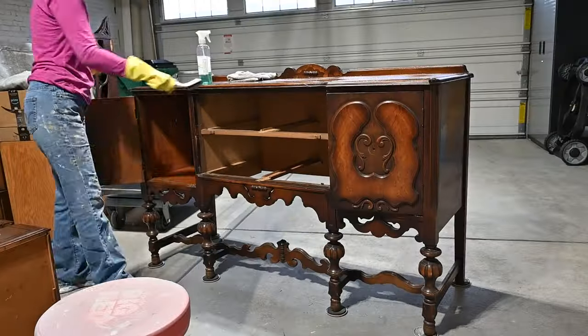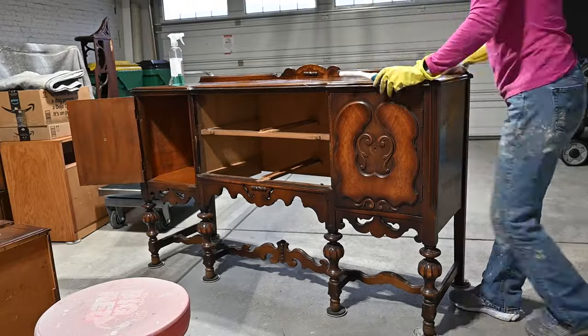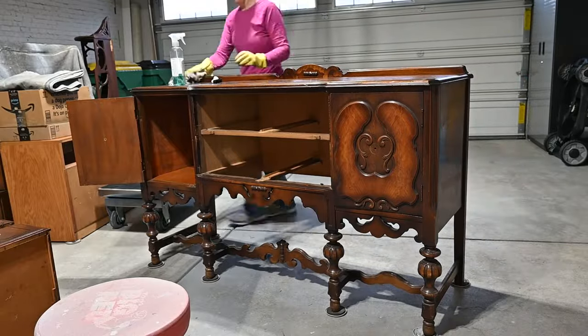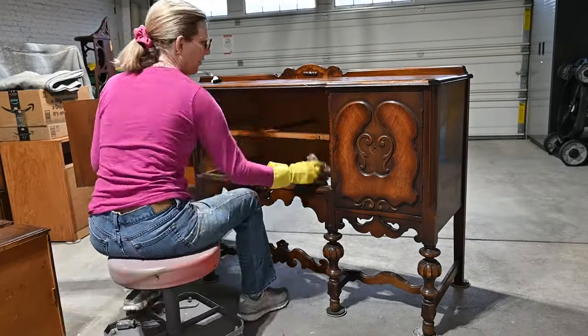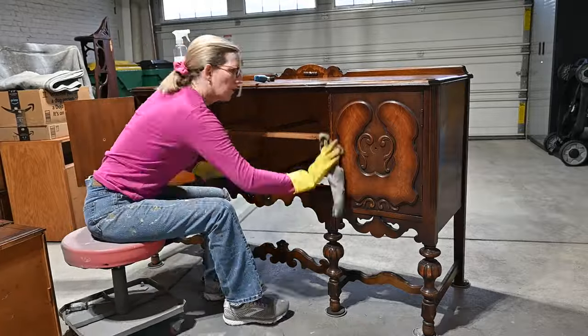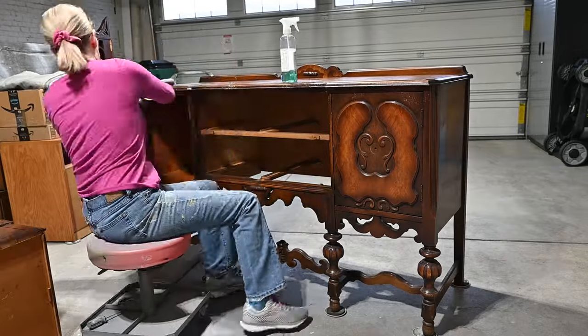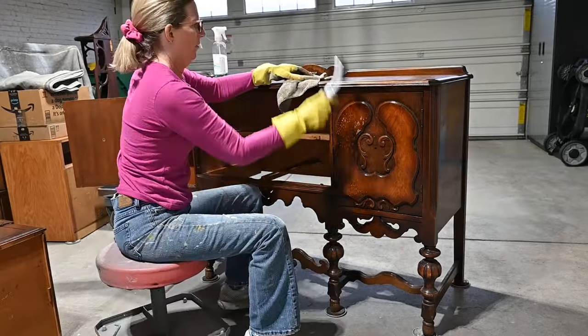Now it's time to clean. I'm taking my Pure Power from Farmhouse Paint and just giving it a good cleaning with a brush, the cleaner, and a rag. I like to use the brush in those detailed places especially. This degreases, de-waxes, and cleans the surface properly so my paint will stick.